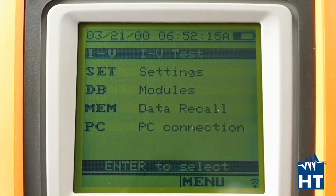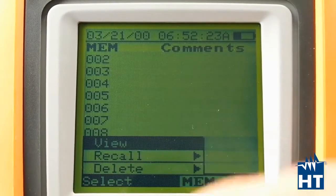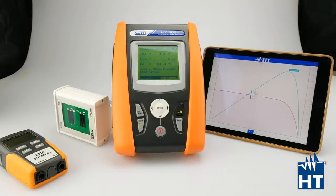We also have data recall of the measurements that we've done — let's open one and check. After your measurement campaigns, you can easily download the data via Wi-Fi or cable directly to your PC with our Top View software, which is included in the package. But there is a more powerful way to analyze the measurements. As you can see here, there is an iPad with our app called HT Analysis. With that app, you can download the data via Wi-Fi directly on the field, so you don't need to go back to the office. On the field, you can analyze everything about all the measurements you've done.